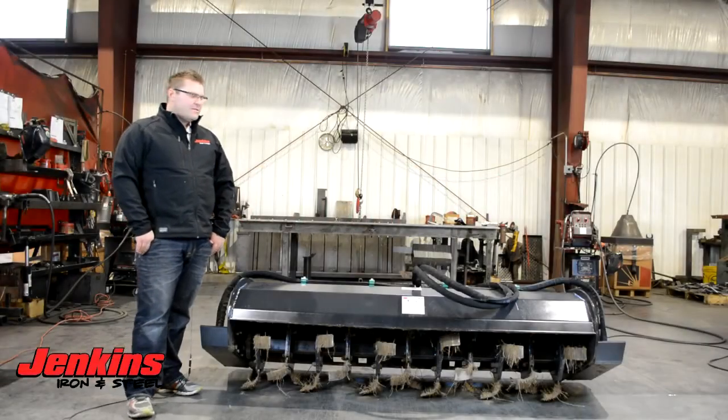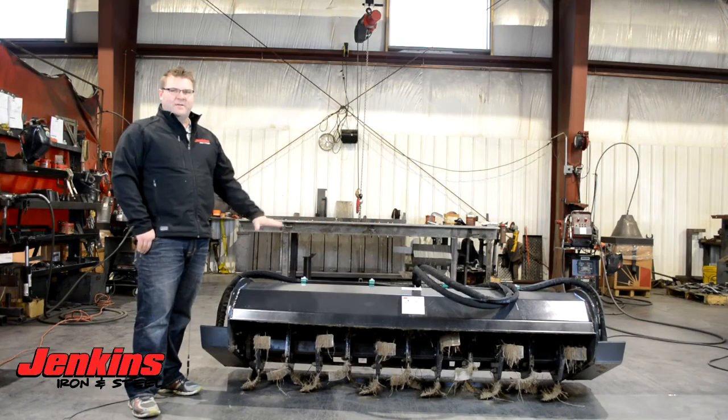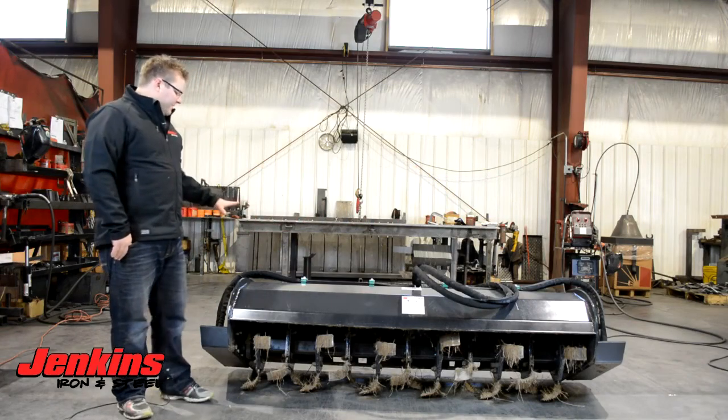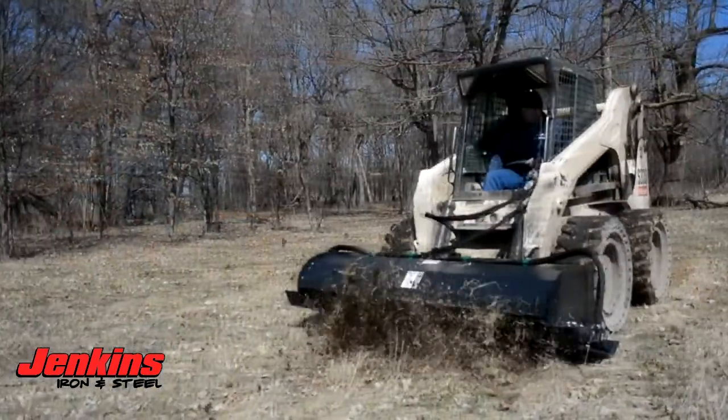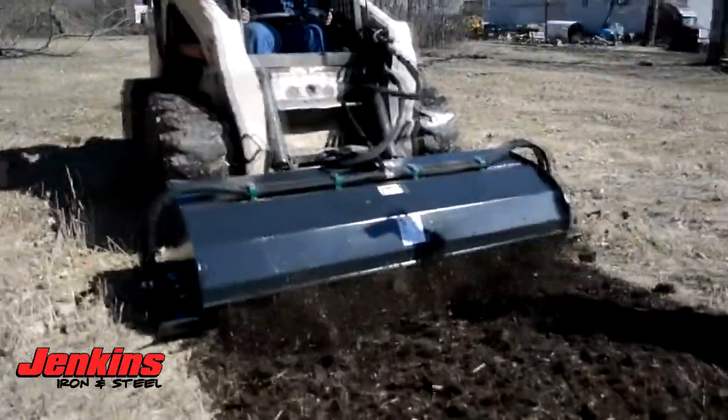Hey folks, Curt Jenkins, Jenkins Iron and Steel here, talking about our commercial grade tillers. This tiller features dual Eaton Charlynn hydraulic motors and is available in standard sizes — five foot and six foot widths, this one being a six footer.